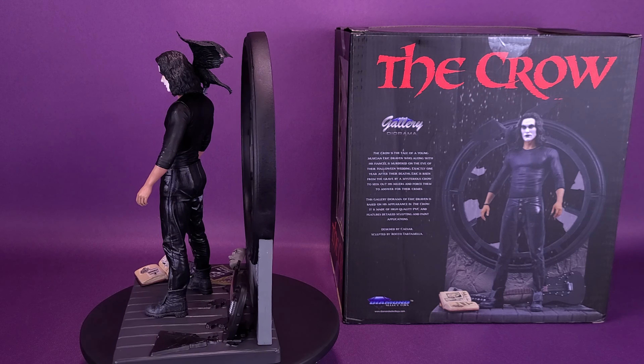It is definitely one of the more elaborate gallery statues I've seen and certainly a tribute to the classic Crow film. It's strange to call it classic, but when you think about how long ago The Crow came out — early 90s — it's a long time ago. It is certainly a love letter to Crow fans. If you're a big fan of the original Crow film and especially Brandon Lee's performance, you may want to pick up this statue and add it to your collection.